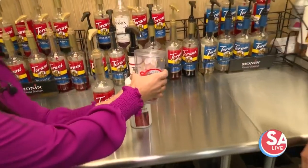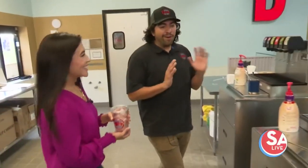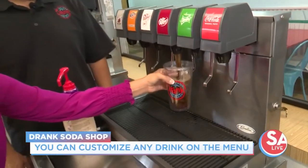I'm going to add a little bit more just because I love that. They're all customizable, so you can do it however you want. We'll put some Dr. Pepper in it — Dr. Pepper, one of my favorites and a go-to.